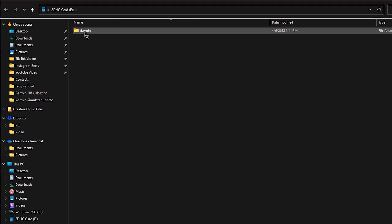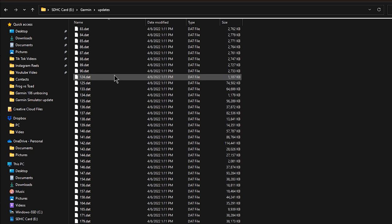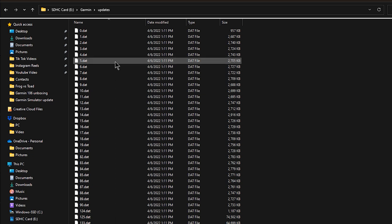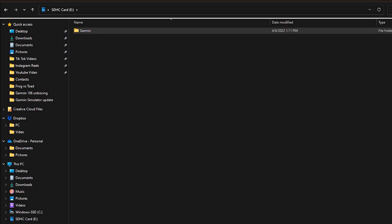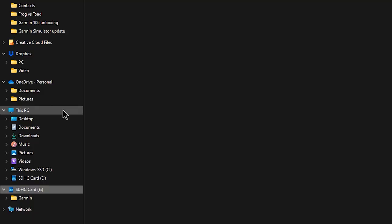We're complete with that, so let's go ahead and take a look. The files are in a folder called 'updates.' There are quite a few different files for the simulator — it's called a content bundle — and there may be some other things included in that as well. Now let's go ahead and eject the SD card from the computer. That's a good practice to always eject it. We're done, so we can go ahead and pull that out.